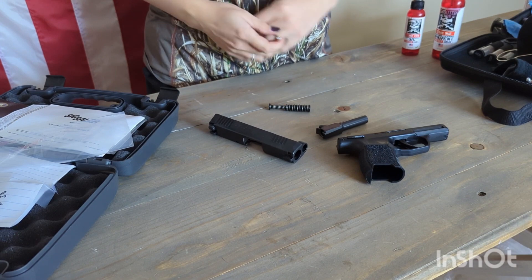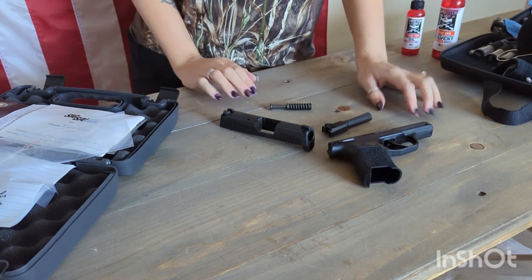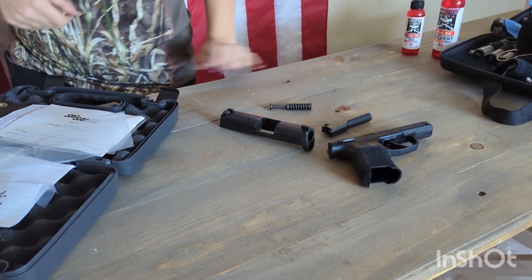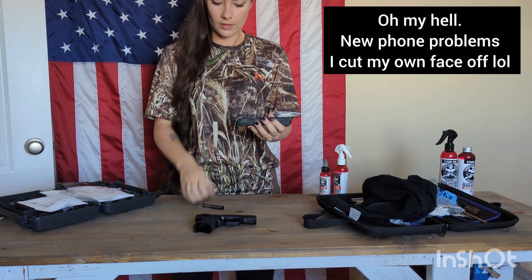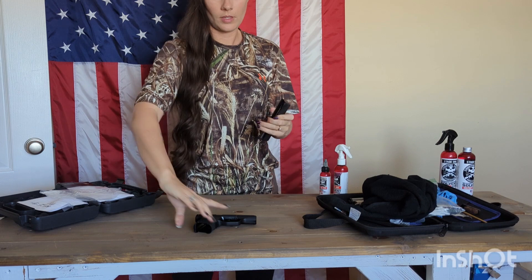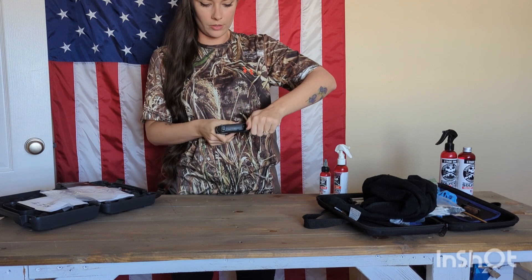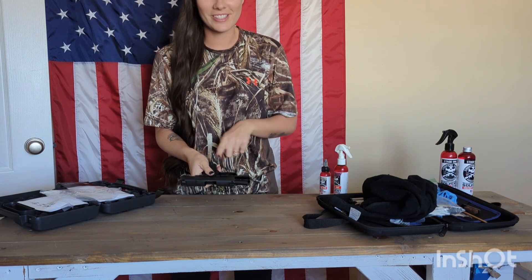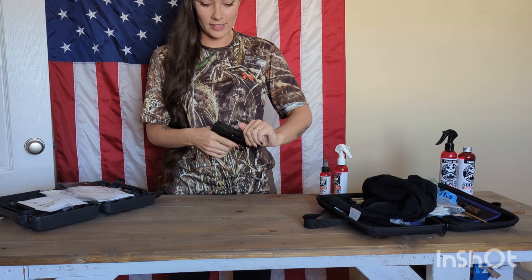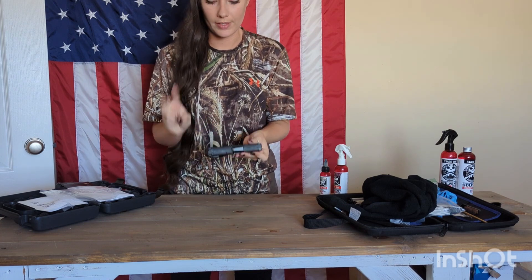That is how I clean my firearm — it's up to you and your personal preference. To reassemble: take your slide, barrel, recoil spring, and frame. Then rack all the way back, lock it, push up the takedown lever, and drop your slide. I like to do a dry fire check just to ensure everything is put back together correctly.